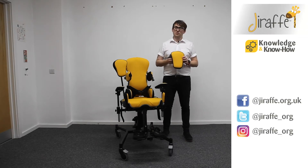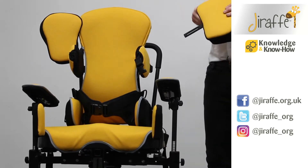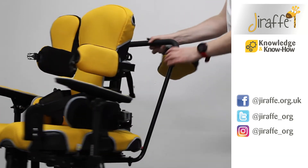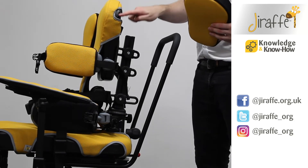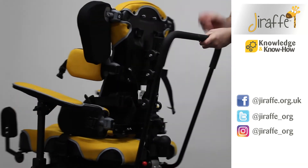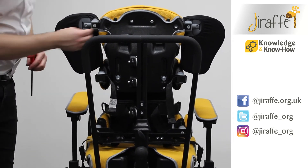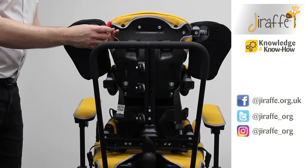If you want to add shoulder retractors to the multi-seat, we've got a couple of different size options. As you can see, we already have the right one in place. So with the left one here, all we need to do is find the groove at the top of the back pad here. We can then fit the bracket into that groove. And if we take our screw and our 5mm Allen key, we can then attach that into place.